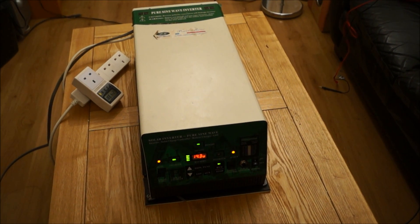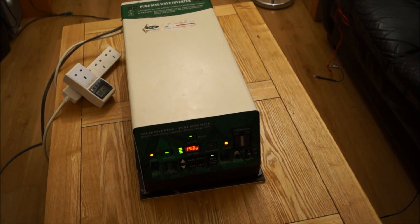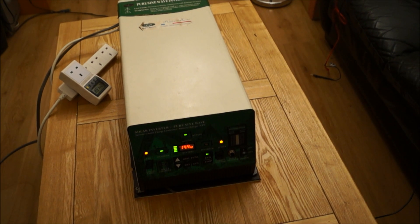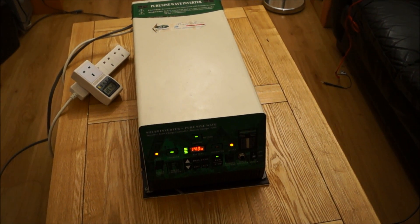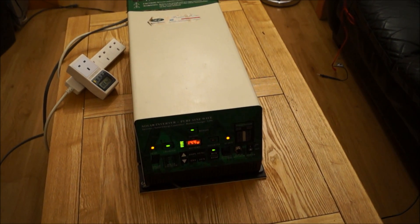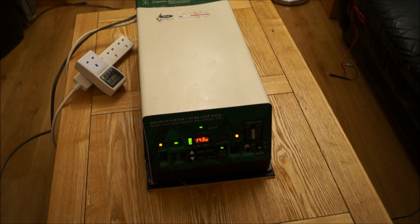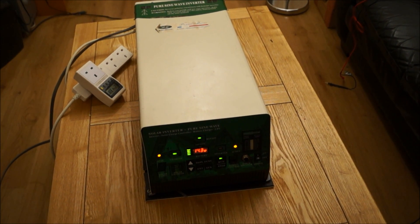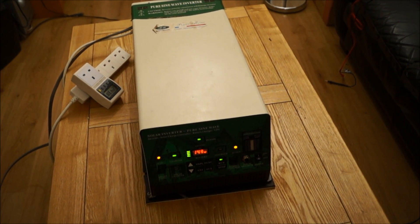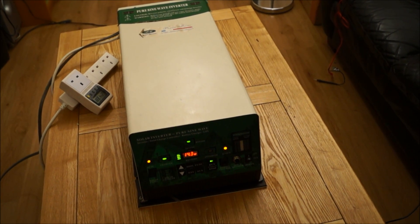Hello. Here we have the PowerMaster 3000SL Pure Sine Wave Inverter. It's got a 30 amp solar charge controller built into it with a 100 amp max battery charger, and it also has a UPS function. It delivers 3,000 watts continuous at 240 volts — we're in the UK here. It peaks out at 3,500 watts for 30 minutes, 4,500 watts for 3 minutes, or a grand total of 6,000 watts for 5 seconds.